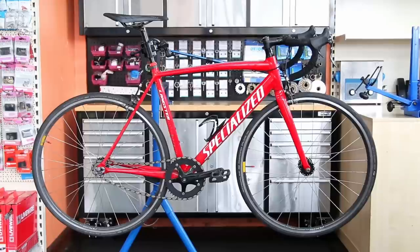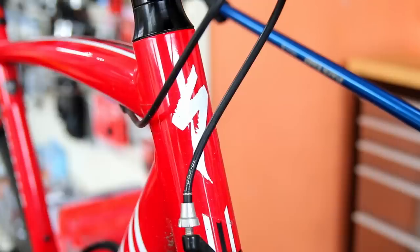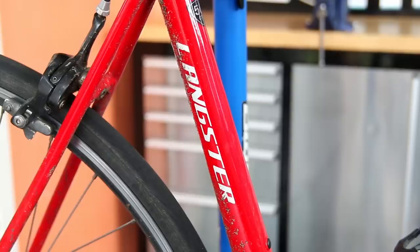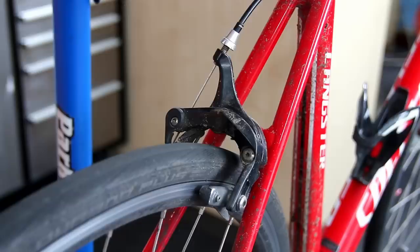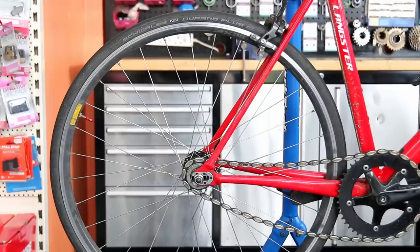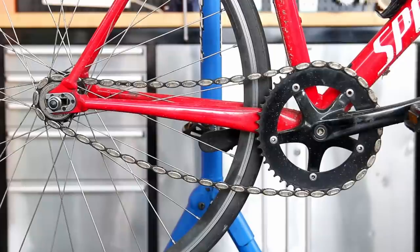Welcome back to Bike Speed. This week we're going to service this Specialized Langster — we're going to replace the bottom bracket, replace the free hub, fully service and detail this bike, and really bring it up beautifully. You'll see this bike really pops when it's all cleaned up.